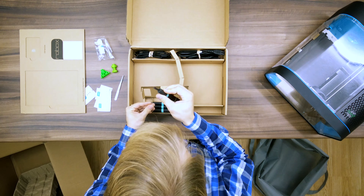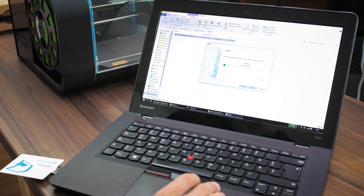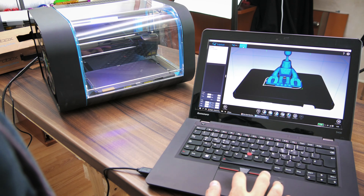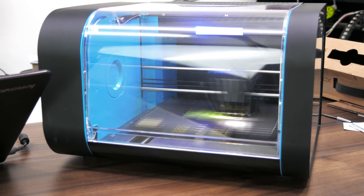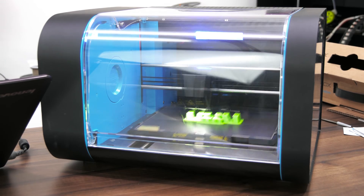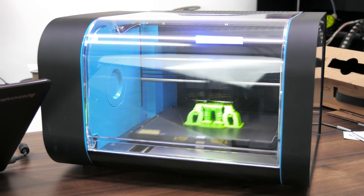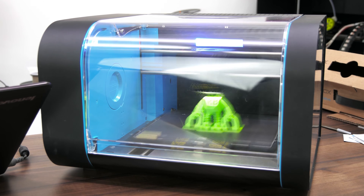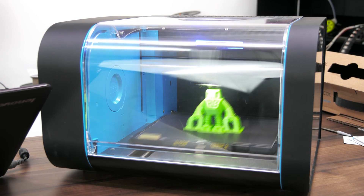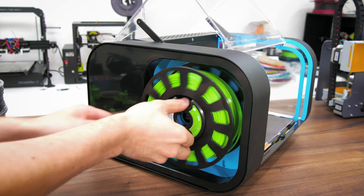From here on out, getting to the first print was smooth sailing. After installing the AutoMaker software — available for Windows, macOS, and Linux — you could start loading up your own 3D files immediately and print them with the predefined printing profiles, or, what I did, was to use the 'my first print' option, which loads up the Robox mascot and prints that. Installing filament is rather simple: with no filament loaded, you simply grab the loose end of the filament spool and push it into the feed hole until the printer automatically grabs onto it. It will then feed the filament right up to the printhead and ask to purge it if a different filament was loaded beforehand.